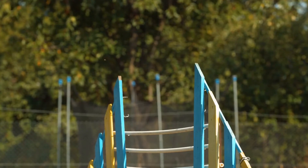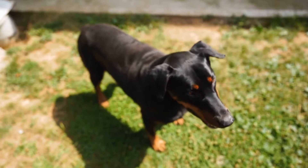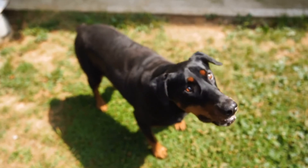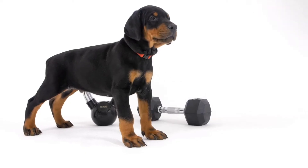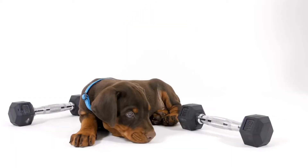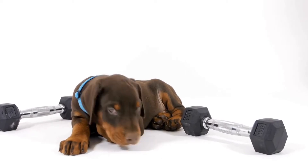2. Introduce the leash gradually. Most Dobermans can get excited and pull when they see a leash. To prevent this from happening, gently introduce the leash to your dog in a controlled environment. Allow your Doberman to sniff the leash and get used to its presence. Gradually attach the leash to your dog's harness or collar, ensuring a secure connection.